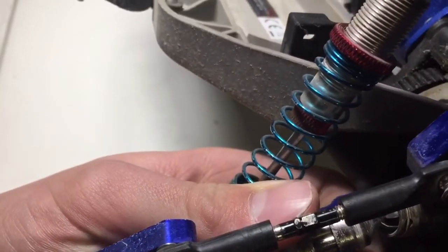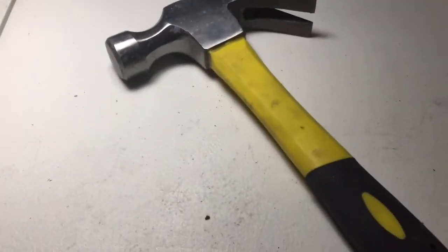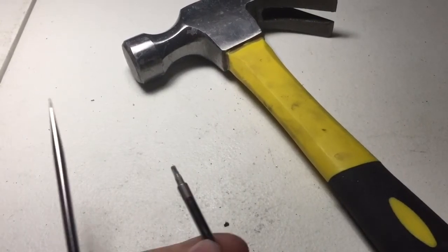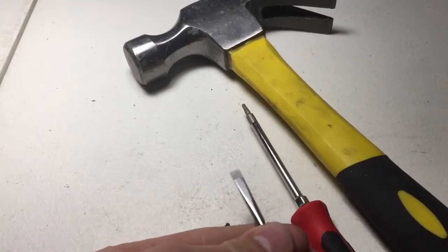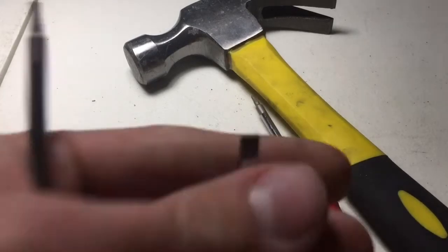So today I'm going to show you guys how to fix that. What you're gonna need is a hammer and a small flat screwdriver — the size that matches the stripped screw — preferably a really skinny one like this.